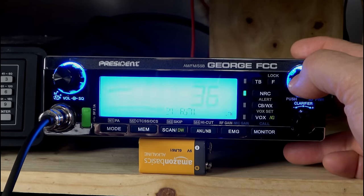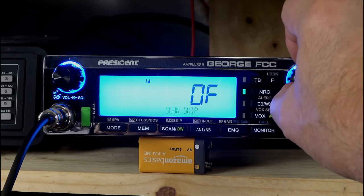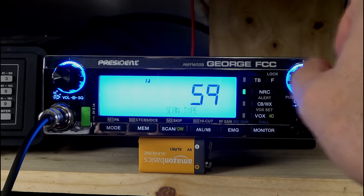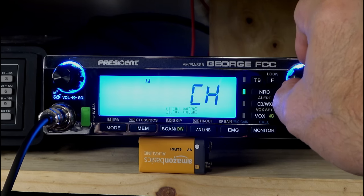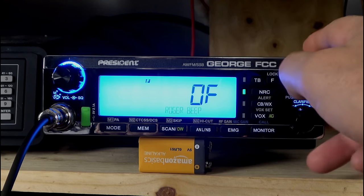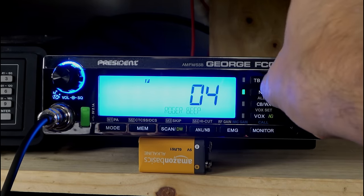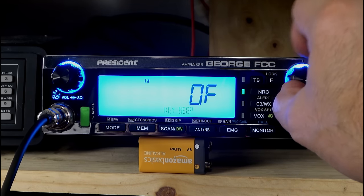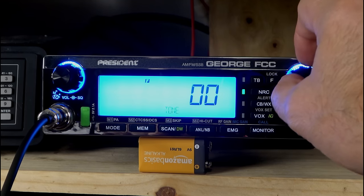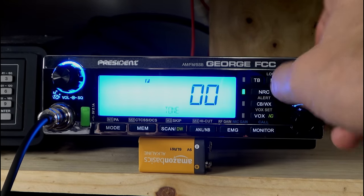If we press and hold the channel button, we get into function mode. We have different microphone styles, PA settings, and skip scan — you can turn that feature on and off. We have scan type: how long is the delay going to be? Scan mode, what type of channel scan. Roger beep — we got to have the Roger beep on! We have some choices and I'm a fan of the original. Key beep — leaving that one off, but you certainly can turn it on. Tone control: if it sounds too tinny or too bassy in your vehicle, you have some adjustments there.